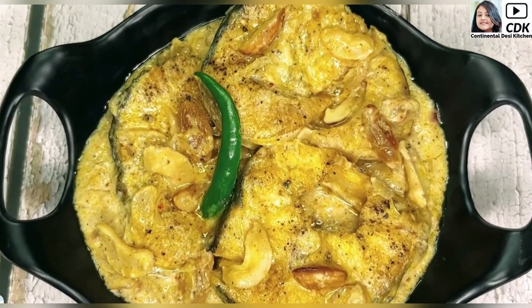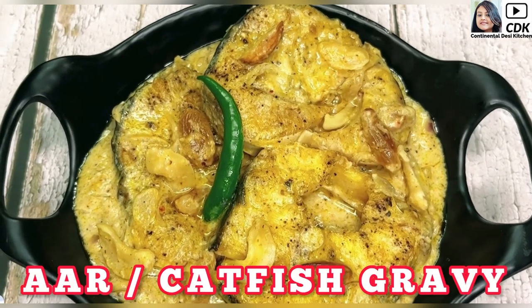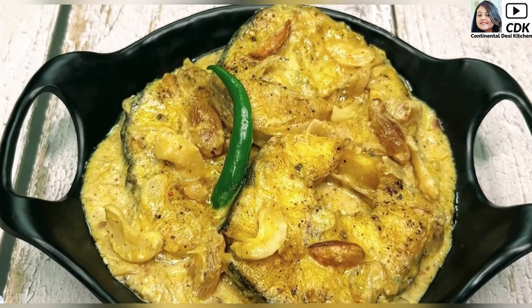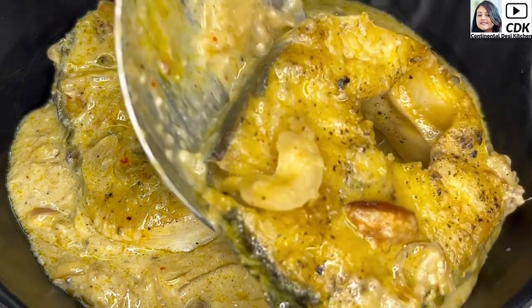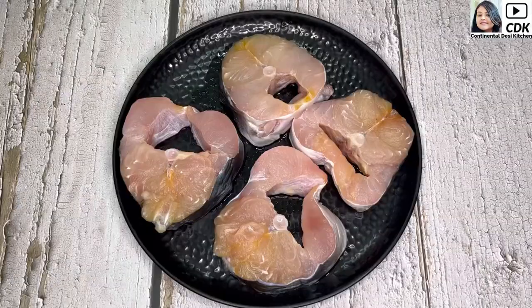Hello friends, welcome to Continental DC Kitchen. In today's video we're going to see how to make our fish gravy, which is also known as catfish in English. This fish gravy turns out very rich and delicious and is best to enjoy with hot steamed rice. So friends, let's get started with this delicious fish recipe.